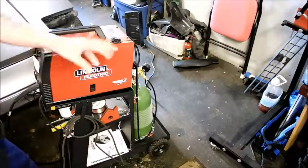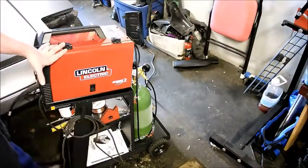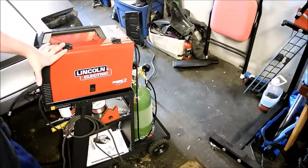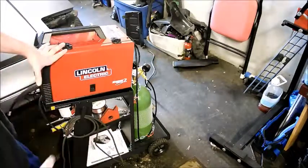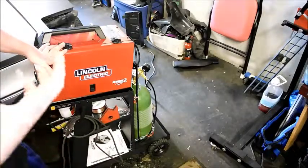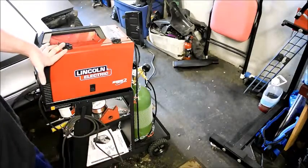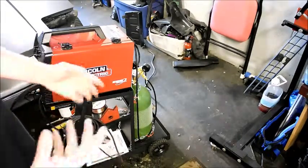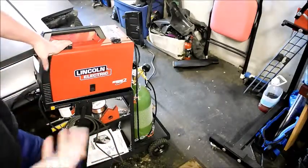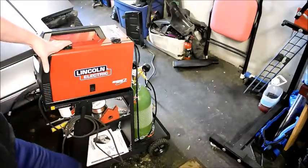So again: welder, gas, cart, all the safety peripherals — it adds up. This is going to be about a $1,000 investment to your workspace, but the possibilities of the projects you can accomplish are just phenomenal. If you have the opportunity, go for it. I really encourage you to take a welding class — that's what I did. I took a local welding class just to get comfortable with the machine. MIG welding is actually quite easy; it just takes practice. Get a machine, get welding, and practice to get good. Good luck.